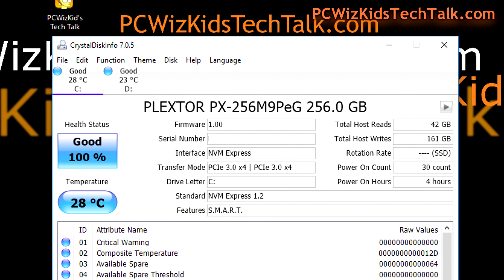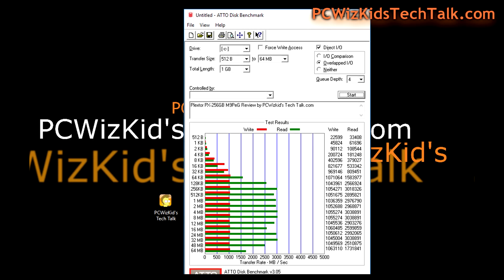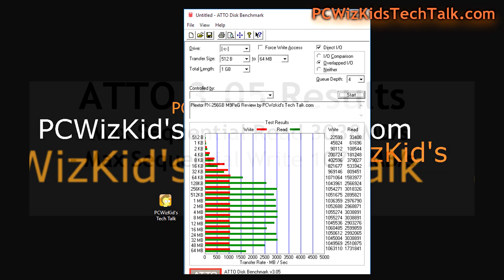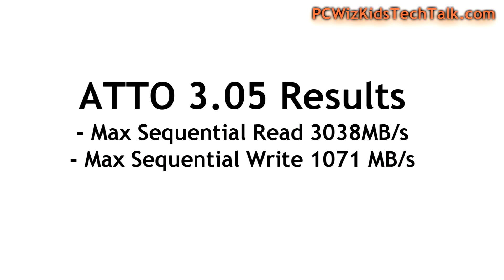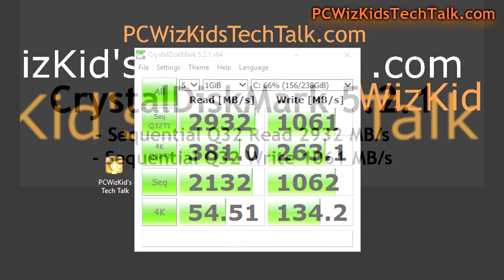Here are some benchmarks. Starting off with the temperature: 28 degrees Celsius — very nice and cool, not to mention quiet. Boot-up times into Windows were just seconds, absolutely marvelous to see this running and booting up apps and your OS. Ado Disk Benchmark shows that on the sequential read and write it actually exceeded what was marked on the box, with 3,038 megabytes per second on the read and 10,071 on the write. The Crystal DiskMark also concurred on those sequential read and write numbers.